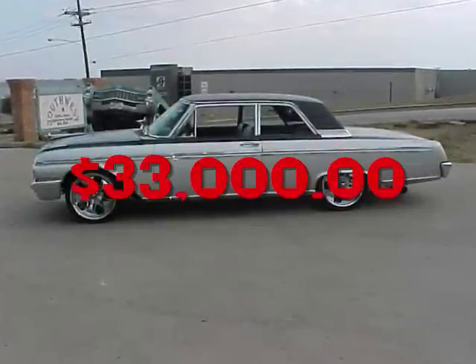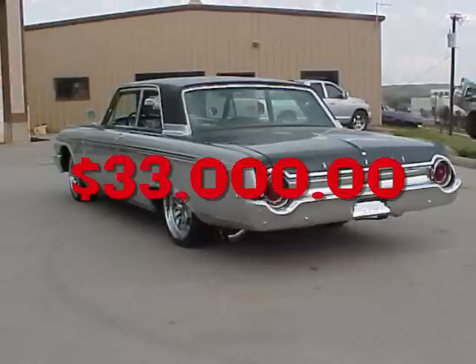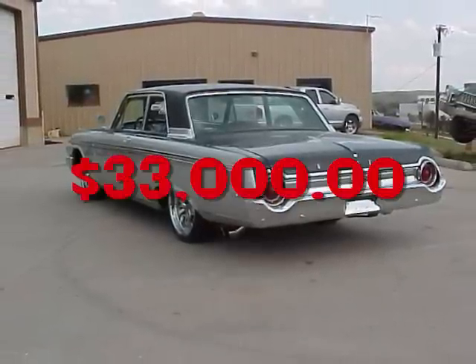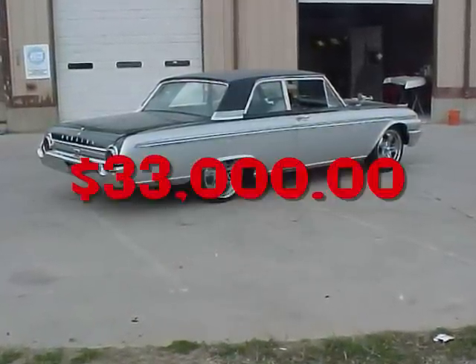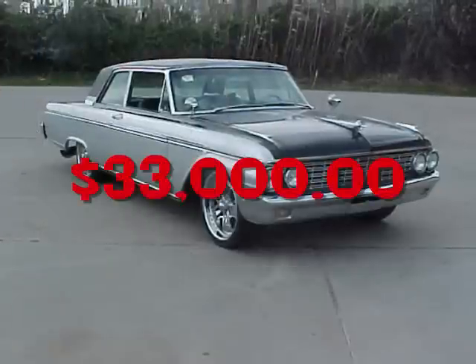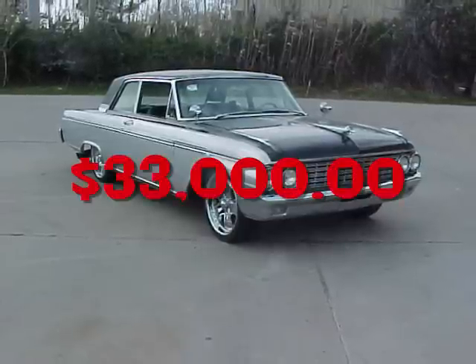I restored a 1962 Galaxy — it was a two-door post. I spent $33,000 doing it. I converted it all over to Y2K, which means I put the fuel injection drivetrain in it, changed all the gears in the rear end, Mustang two front suspension, Fat Man subframe, custom leather interior, the whole nine yards, two-tone paint, dropped it three inches. I ended up selling it for $21,000 a year and a half later. And the only way the guy would buy it is if I delivered it to California for free.